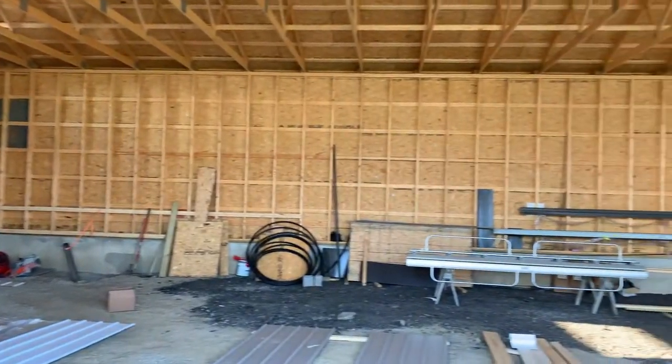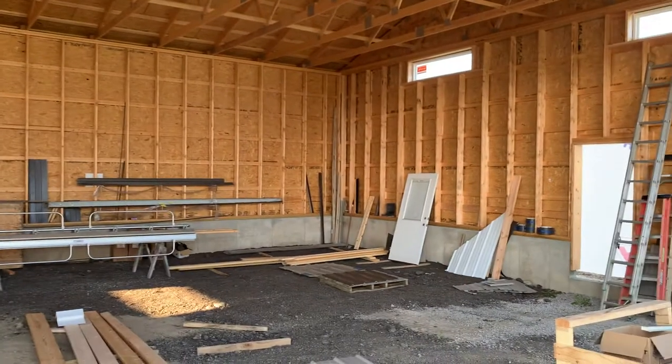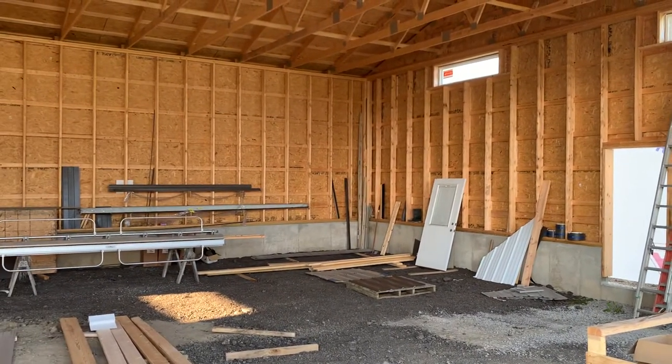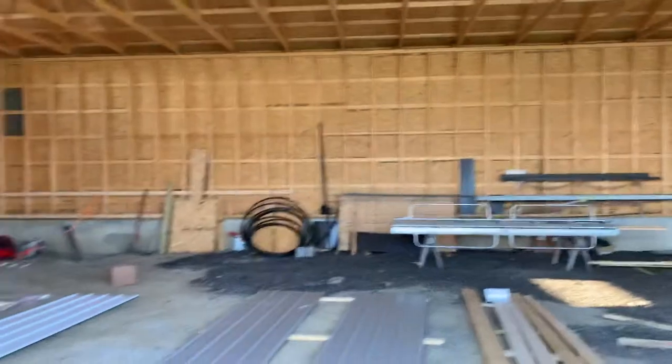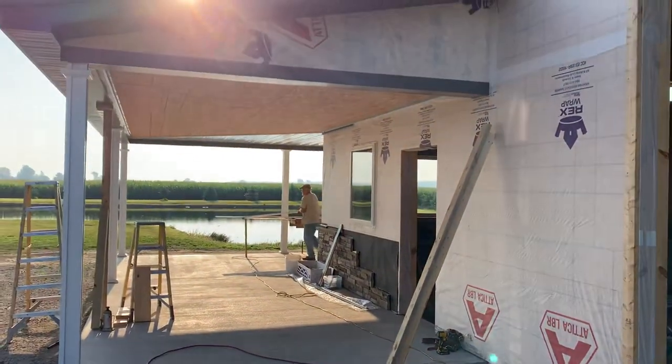I'll keep you up to date on this project. For more information, visit AtticaLumber.com.